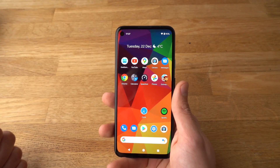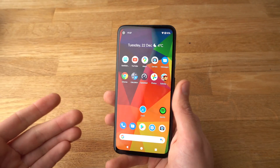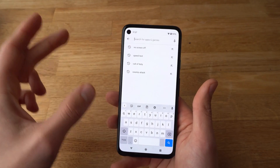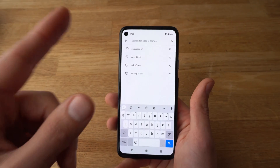So what if you want to change the screen timeout so it never actually turns off? There is actually no way to do that in the default phone menus. However, there is an app to do that.